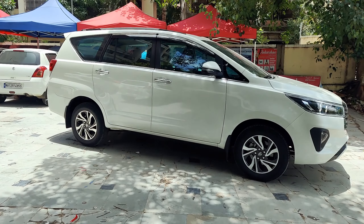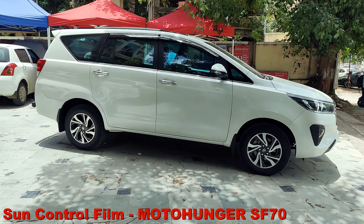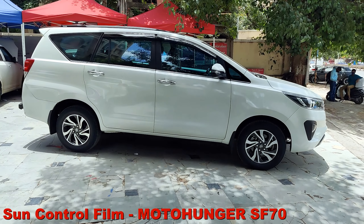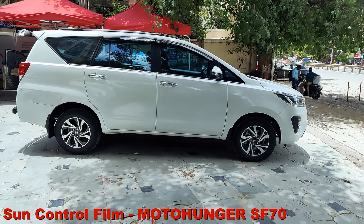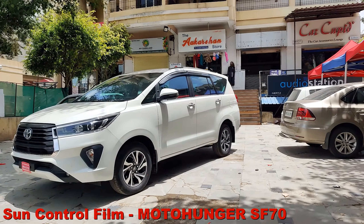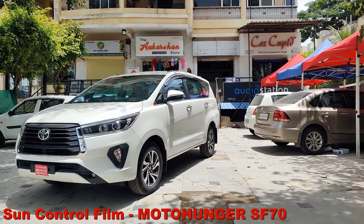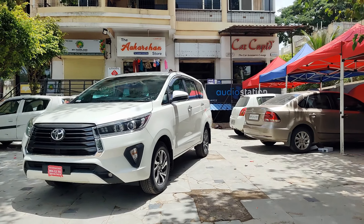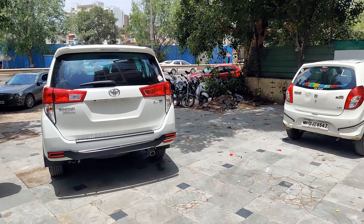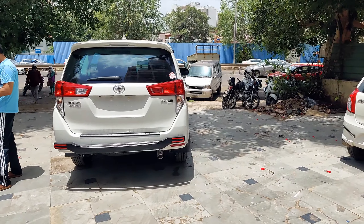If anything goes wrong, we are there for you. You can visit Car Cupid for the finest range of seat covers. Sun control film is also installed in the car — Moto Hunger SF70, which gives you 94% IR rejection. We check this for the customer on the meter, and you actually get a live test. We have a facility where you can actually feel how much heat rejection you experience. You can see that it is a clear film, and after installation, you will not even notice the film, but it gives you very good heat rejection.